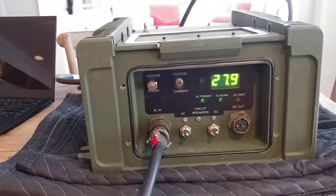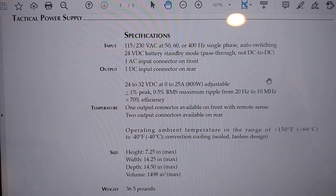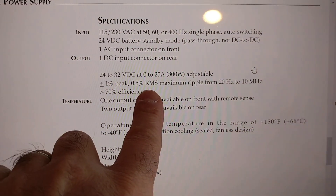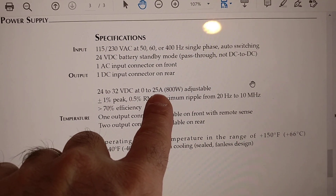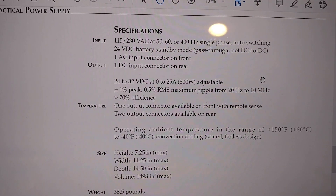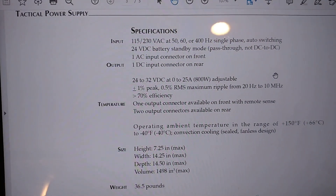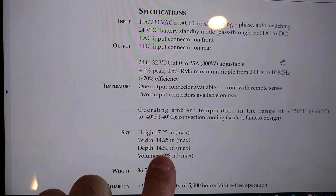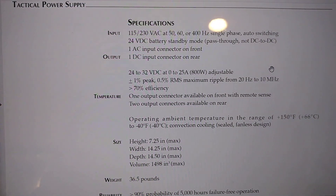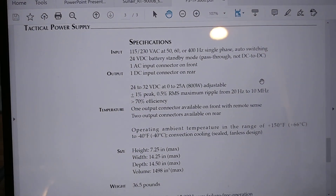The output power is important — this is a whopper of a power supply. As you can see on the specs, it's an 800-watt power supply able to produce up to 25 amps. That's a lot of power — 800 watts will run a 400-watt radio system without much trouble. Height, width, depth, volume, and weight are listed. It's not light at 36.5 pounds, but we'll get this shipped as best we can. If you're interested, contact me at W2HX at W2HX.com. Thanks.